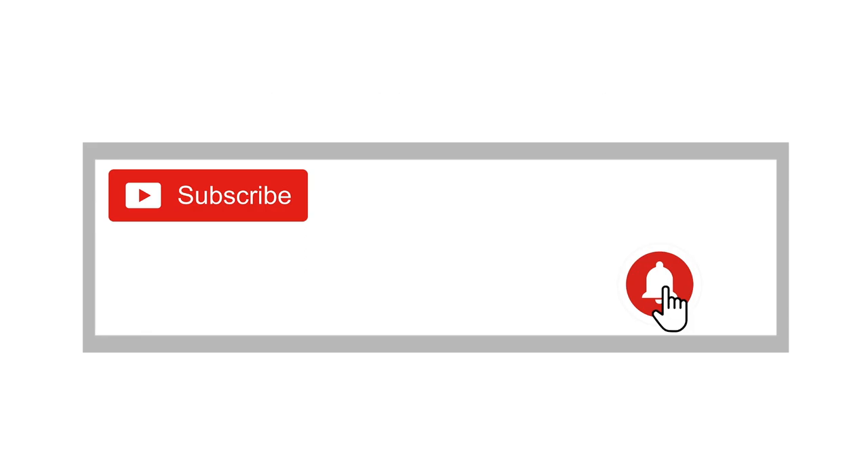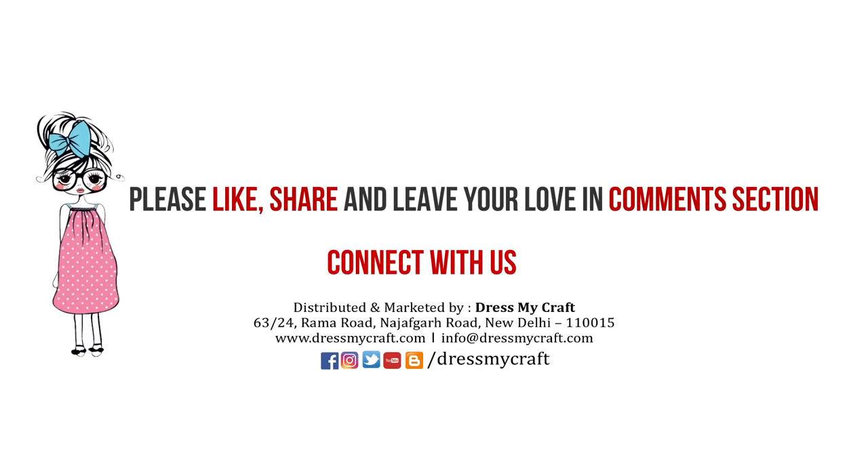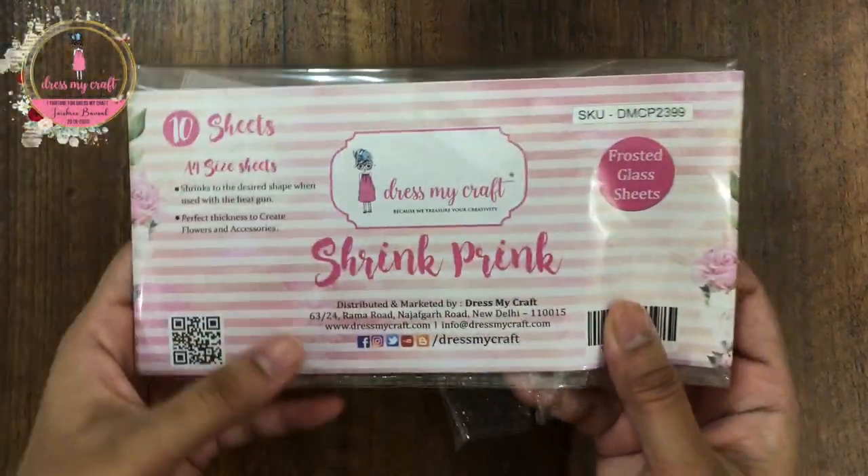But before we get started, please do subscribe to the channel and hit the bell icon to stay updated with our latest videos.